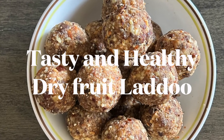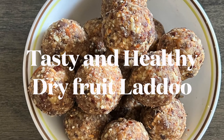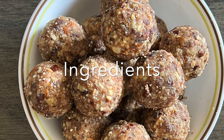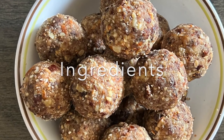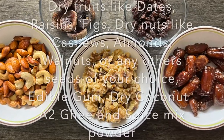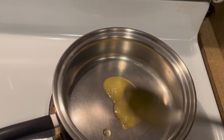Today, let us see how to make wonderful, tasty, healthy dry fruit laddus. They are so easy to make, require very little time, and we are not using any kind of sugar or even jaggery. The sweetness comes just from the dry fruits like dry dates, raisins, and figs. Just heat the pan and add a teaspoon of A2 cow milk ghee.